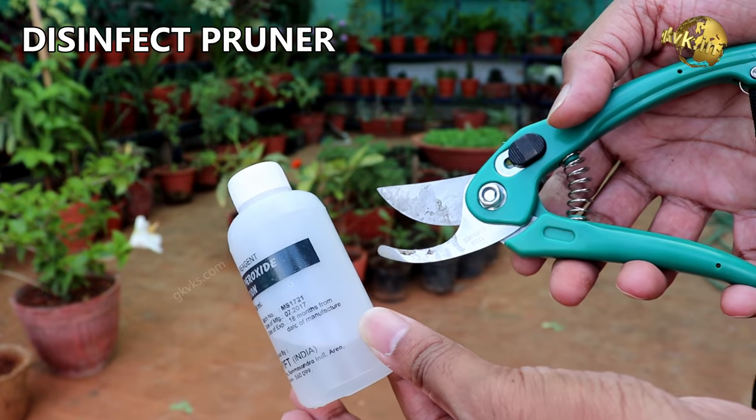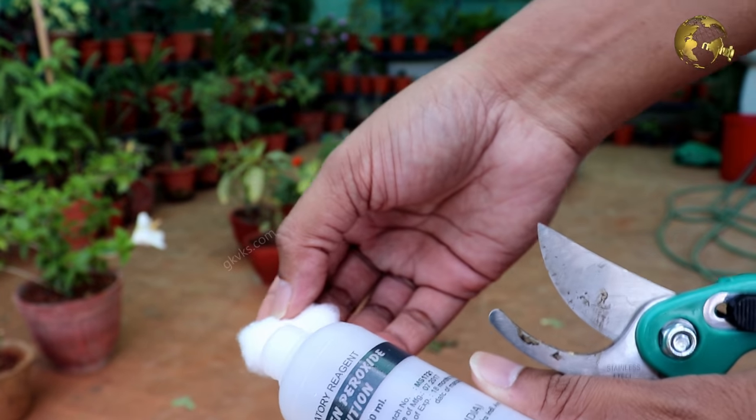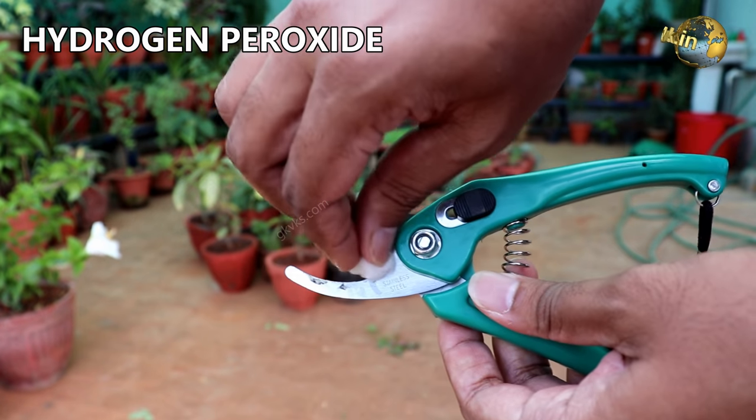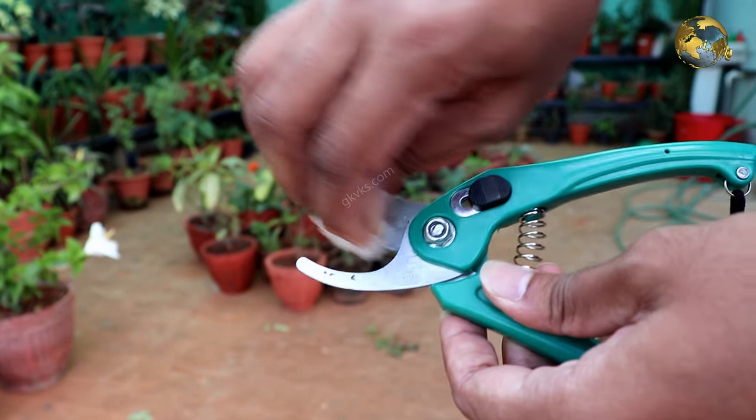Also remember to disinfect your cutting tools before you start snipping your plants. You can wipe the blades with any household disinfectant, or you can also use hydrogen peroxide 3% or 6%, which is easily available at your local medical store.